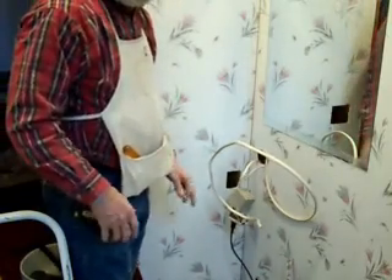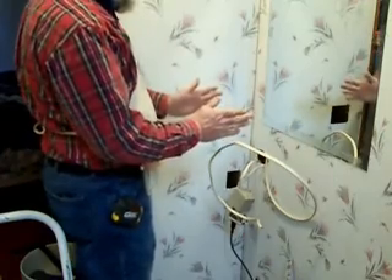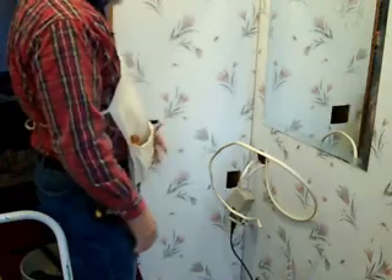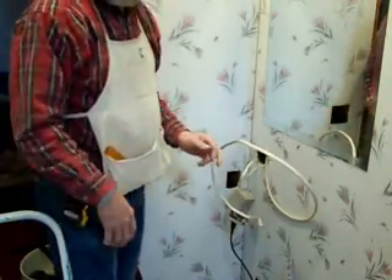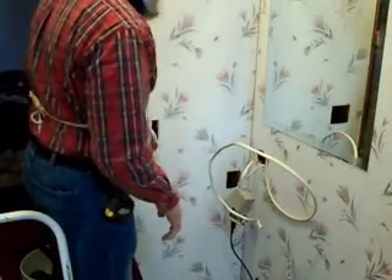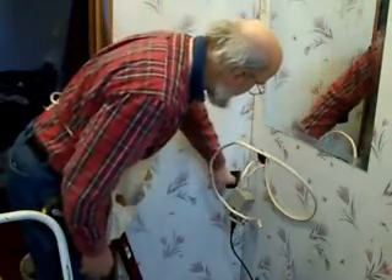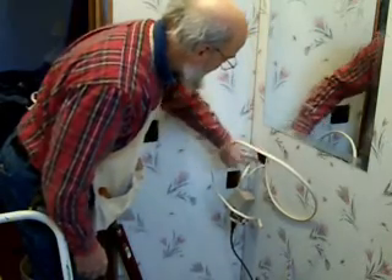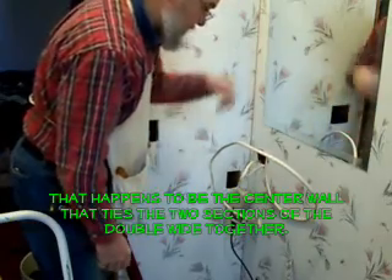This wall is almost six inches deep, but they make them with two-by-threes put on edge sideways instead of crossways. Why they made it that wide in here I don't know — many of the other interior walls in the house are only two-by-three thick. There's a double stud on the end as I can see through the hole, and there's also a stud right here.